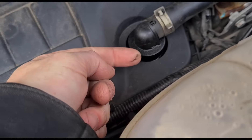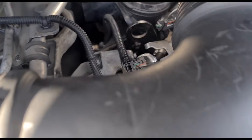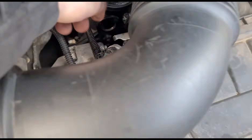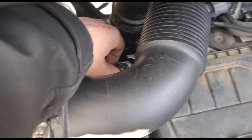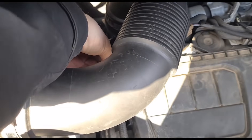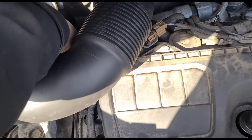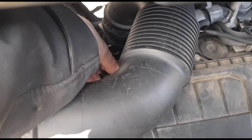I can see a little bit of leakage from here. The sensor bracket has been bent - it's not fitted correctly. You said this was in at Vauxhall's? Okay, so other people have looked at it after. What I'm going to do is disconnect that plug.